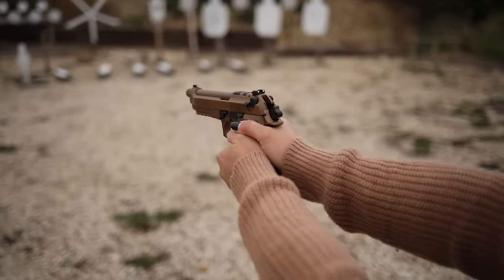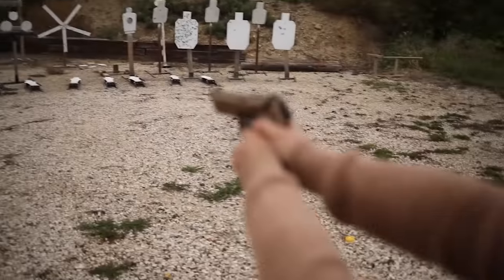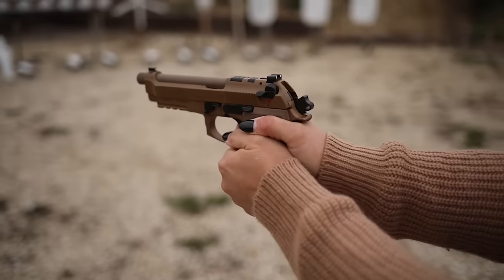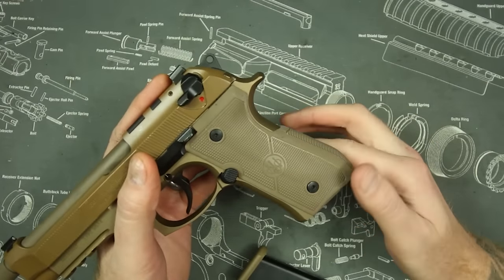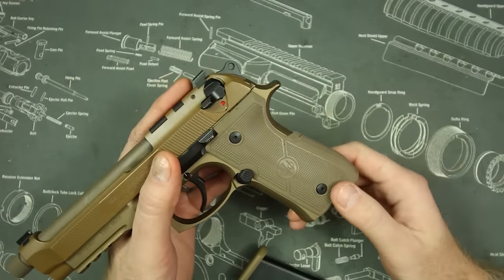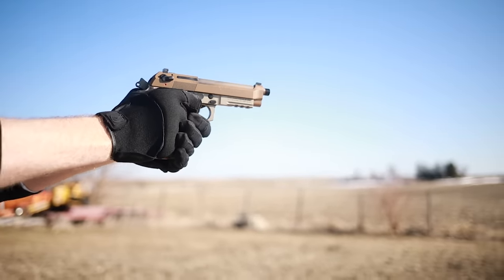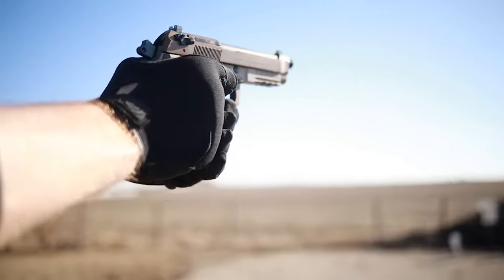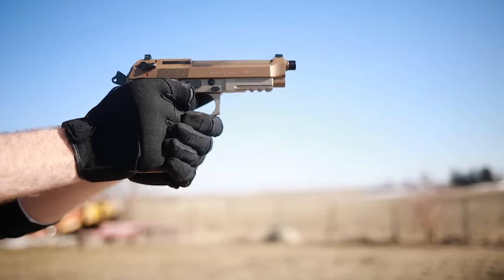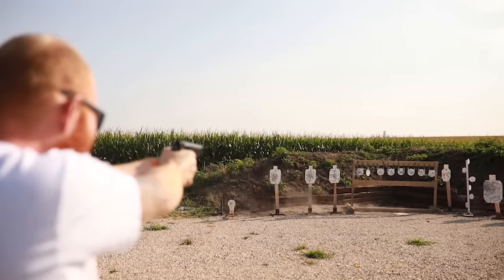For concealed carry, it may be a little big for most people. At 32 ounces, it's only about five ounces heavier than a full-size Glock, and the more modern versions have G10 inlay grips that lay flat making it slightly slimmer — but it's still going to be a large carry gun. This may not be ideal for smaller-statured people, not because it's too heavy or has excessive recoil — it actually has less recoil than most striker-fired guns due to its weight — but because the grip is large and the trigger can be difficult to reach for smaller hands.